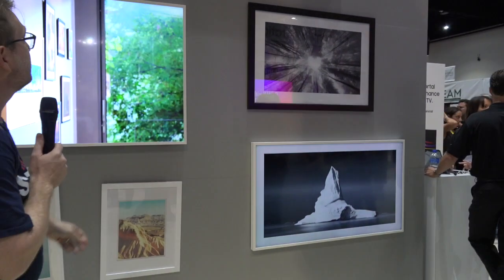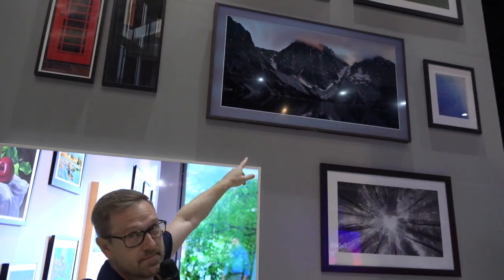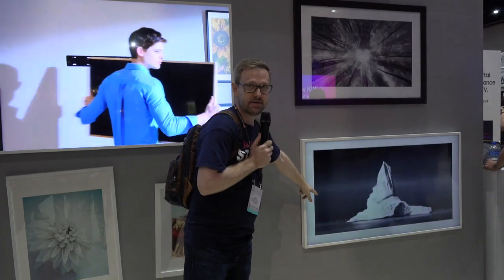Here we are at Samsung at CDF 2017, checking out these new TVs that are made to work like works of art on your wall. If you look at this wall, can you tell which ones are TVs and which ones are art? That's a TV. This is a TV.